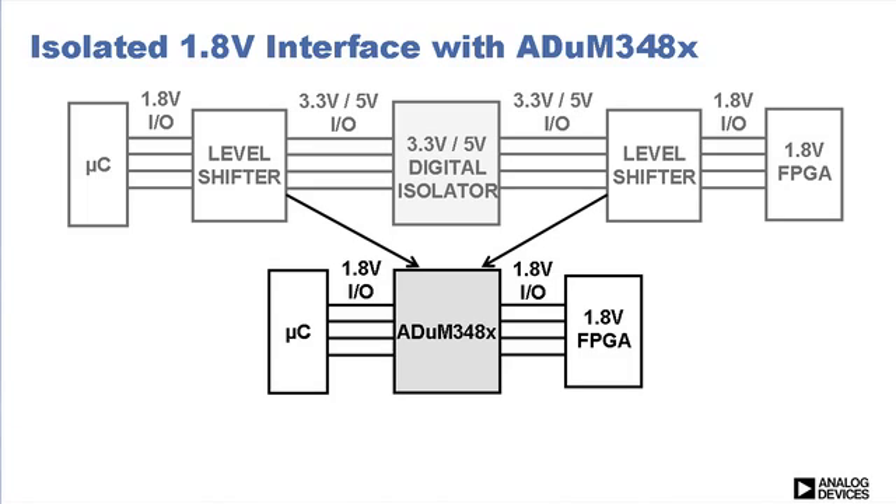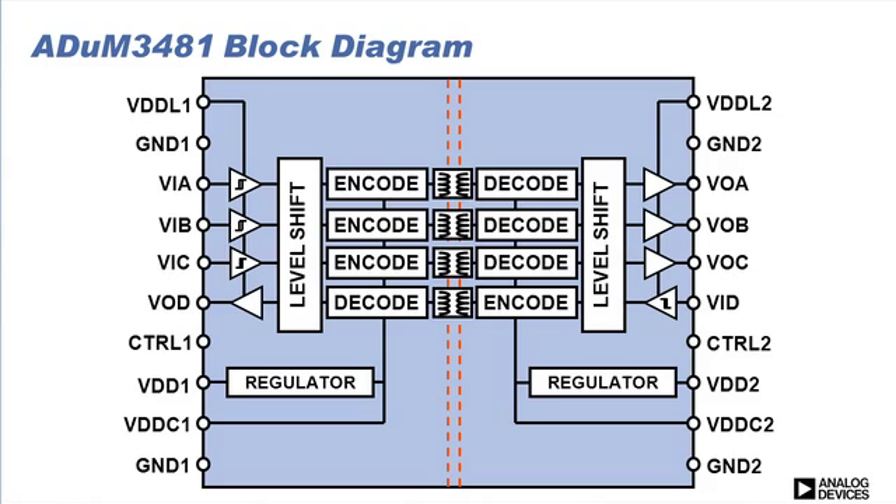Eliminating the external level shifters saves board space and cost. Let's now look at the ADUM348-1 block diagram to see more in-depth how these digital isolators function. VDD1 and VDD2 supply internal 2.7-volt linear regulators, which power the isolators' encoders and decoders. The VDDL1 and VDDL2 supplies power to side 1 and side 2 input and output drivers. Integrated level shifters allow 1.8 to 5.5-volt logic levels, while the isolator functions internally with 2.7-volt supplies. This makes the ADUM348X's unloaded supply current essentially independent from its supply voltage.